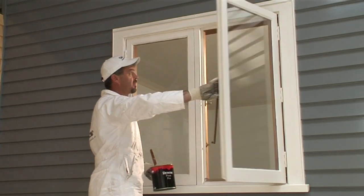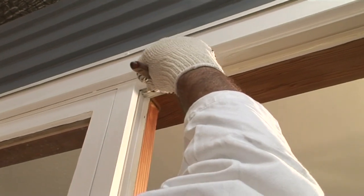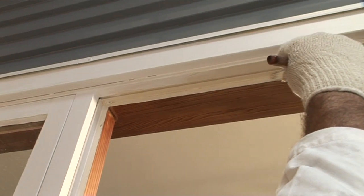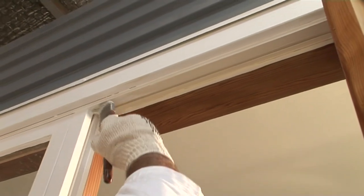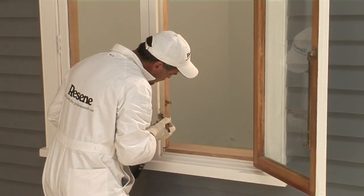When painting windows it is important to plan your approach. The rebates on the internal edges of the window and the frame are painted first. Start with the top edge and move down to the hinge side of the window jamb, painting both the inside face of the frame and the window before completing the opposite side and bottom inside face of the frame.